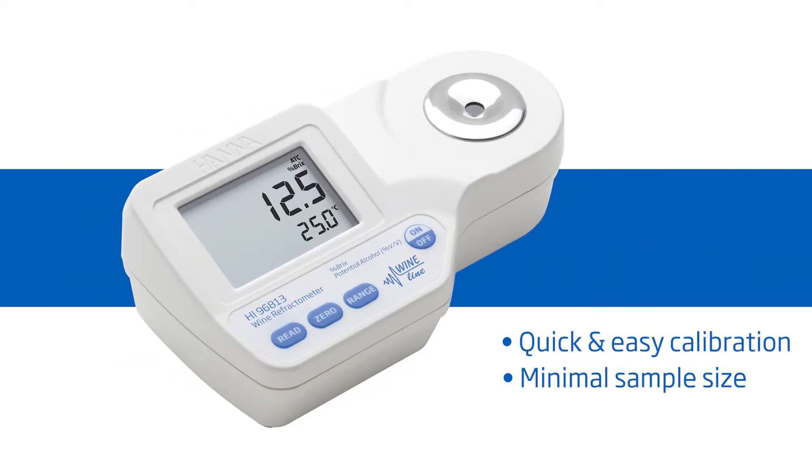It features one-button calibration, two-drop sample size, and a 1.5-second response time. Hanna Instruments provides you with the necessary tools to succeed.